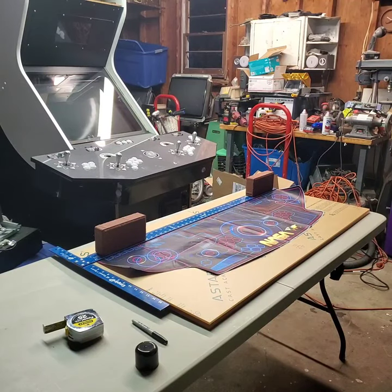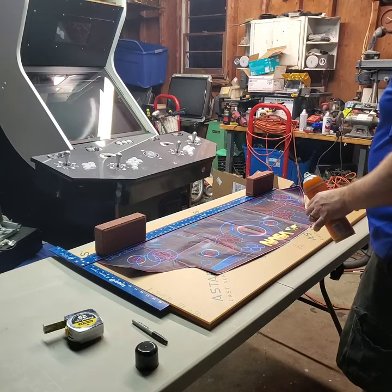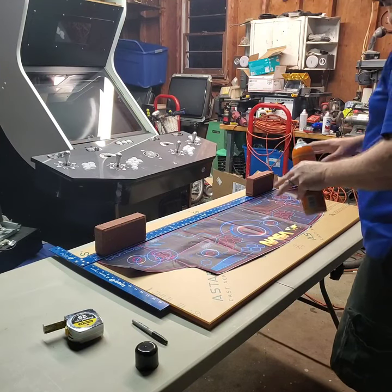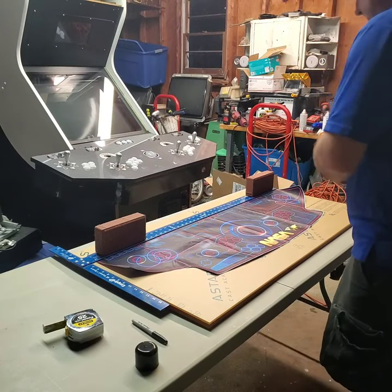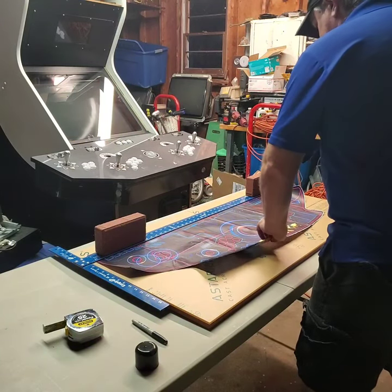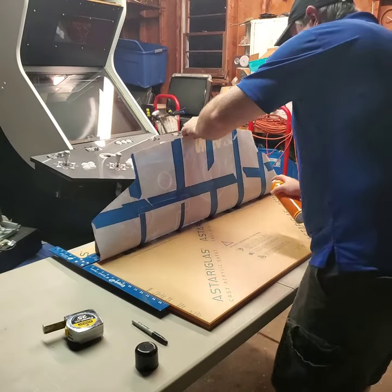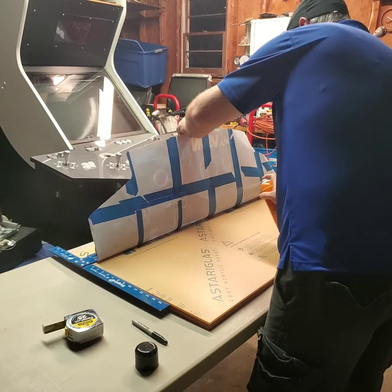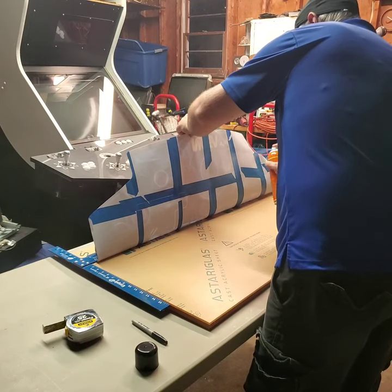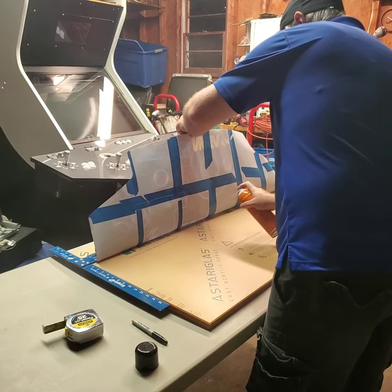I've found my line, got this thing centered. I've got two bricks holding the line down exactly where it needs to be, so I'm just going to tack my stuff down here. A little bit on the back of the artwork — or the template I should say.